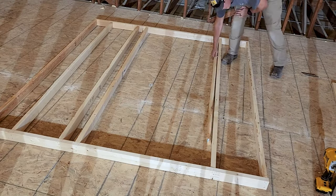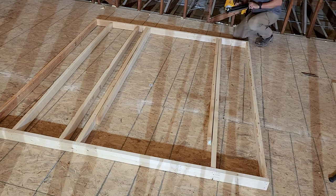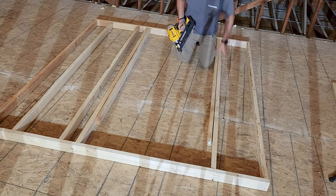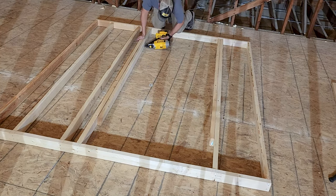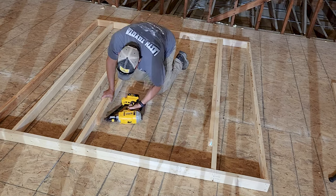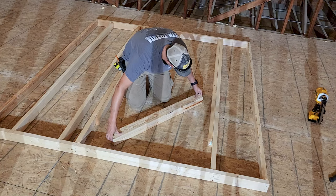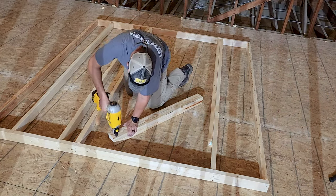Once I have the basic wall assembled, I'm going to go back and put in the jack studs on the insides of our king studs. I'm going to nail those in through our bottom plate, then go back and throw in a few more nails to secure them to the king studs. Once that's done, I can assemble my basic header — this is just going to be made up of two 2x4s stacked on top of each other and nailed together.